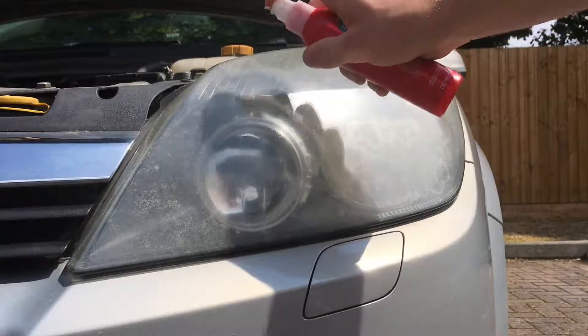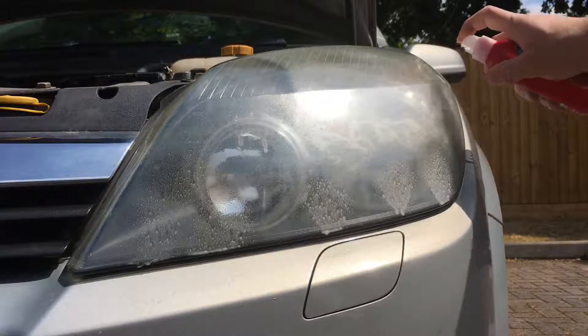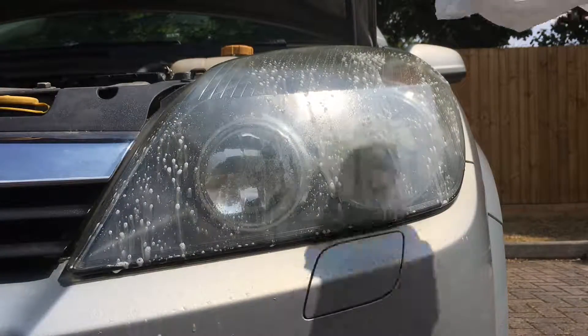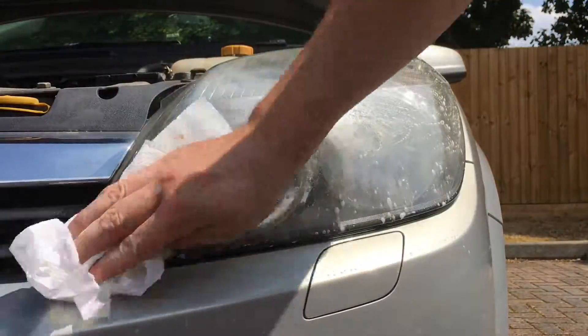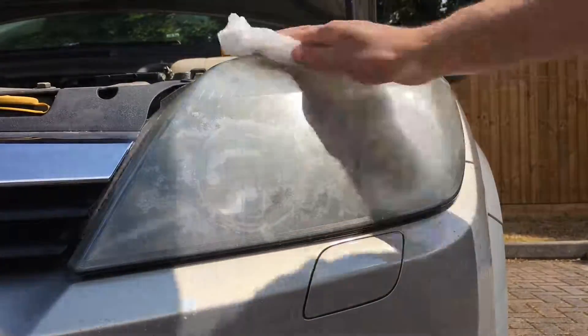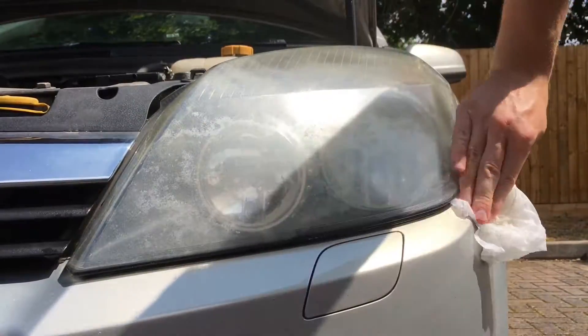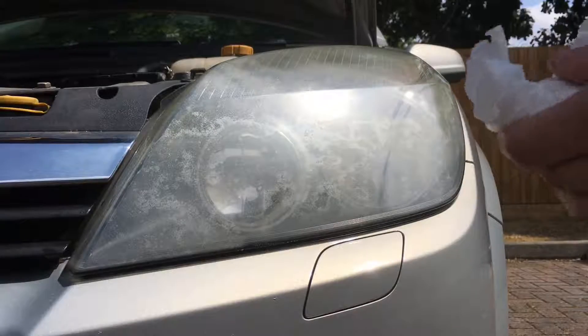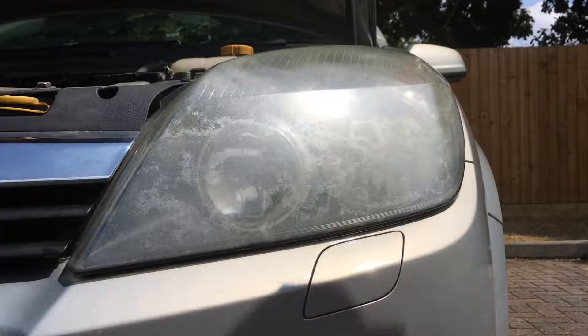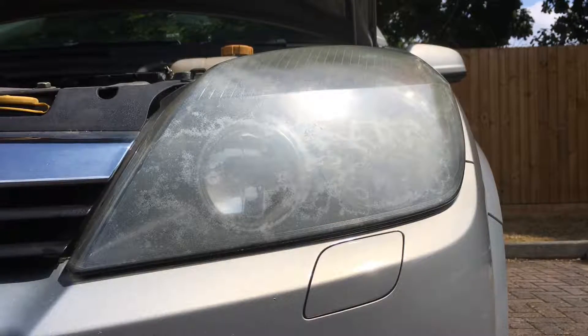First step is to put your soapy water on it. You want to clean the headlight first — make sure you get all the grime and dirt off. It's only a little bit dirty here, but sometimes they can be really dirty and need washing for ages.